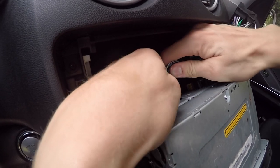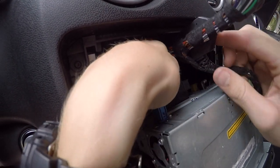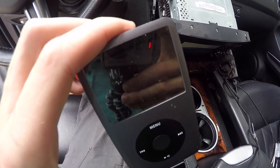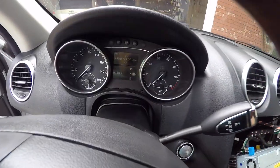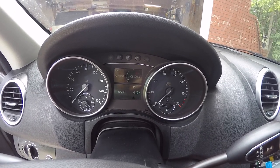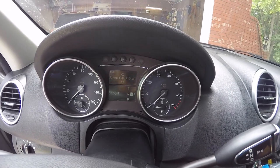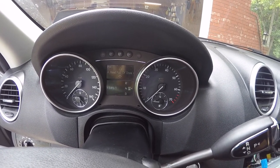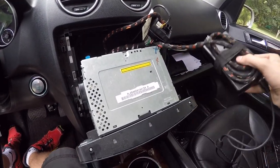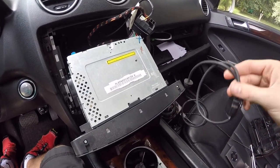Now one more time, just to be sure this is all going to work, I'm going to test this once more and make sure all the sound works. And if it does, we'll put it all together. Now that I've verified everything does work, I'm going to mount this somewhere back there, and then we'll also have to find a way to get this wire into the glove box.